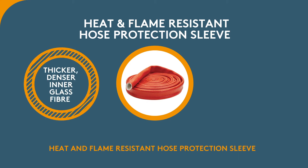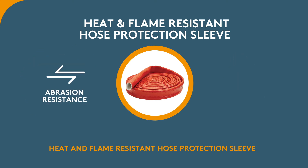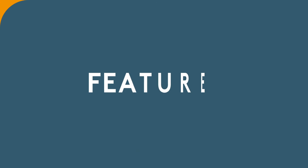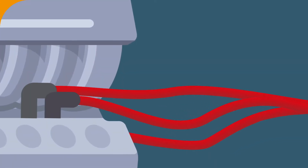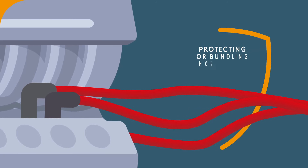It features a thicker, denser inner glass fiber which gives higher insulation values, increased strength and abrasion resistance. It has excellent elasticity and is great for protecting or bonding hoses,